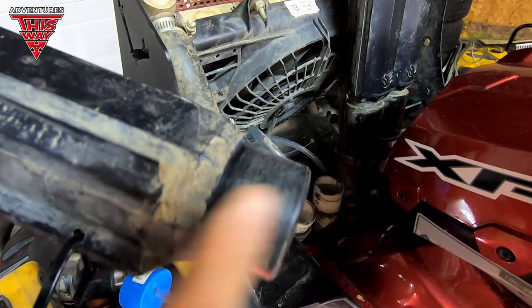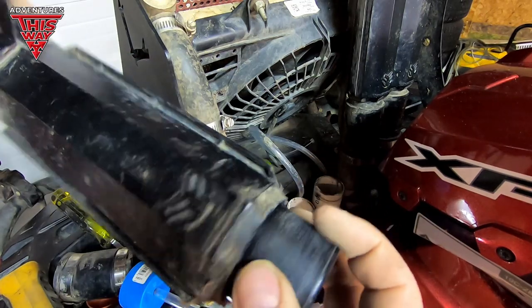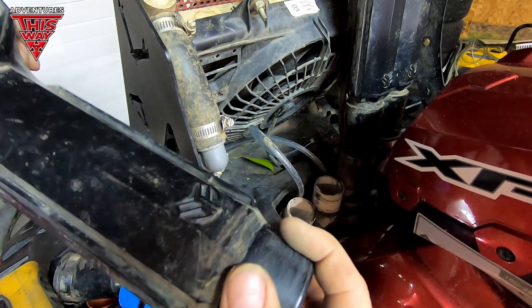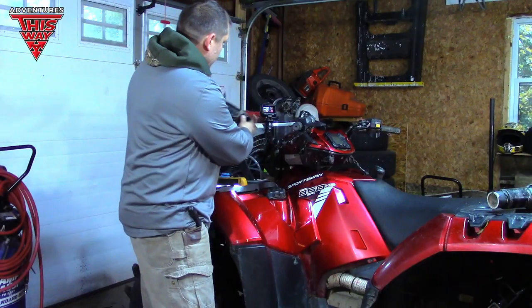Yeah, look at that — it's been spinning and getting polished. That part definitely wasn't watertight. But I wasn't that deep though. But I have been.